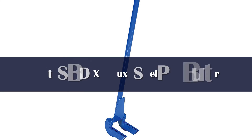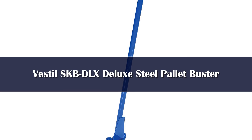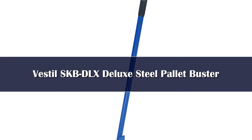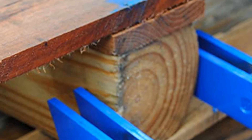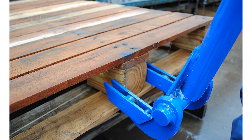Number 1: When it comes to busting apart pallets, leverage is the name of the game. Those pallets are tough, and without proper leverage, it can be an exercise in futility attempting to break them apart. That's why the Vestal Deluxe Steel Pallet Buster has a 45-inch handle, to give you plenty of leverage so you can pop the boards right off the pallet without breaking your back. But taking the pallet apart is only part of the struggle — if you want to use those boards for something else, you have to ensure they don't get damaged or destroyed during the removal process.